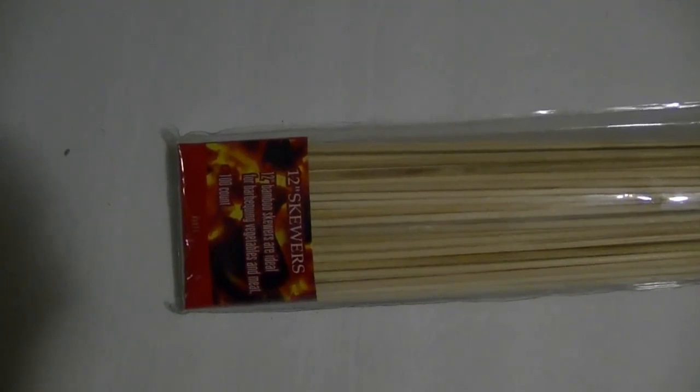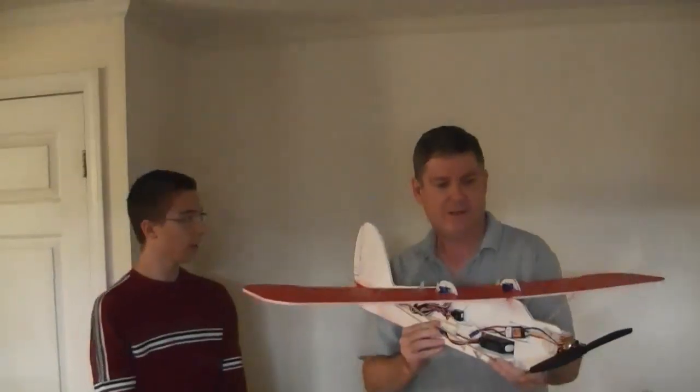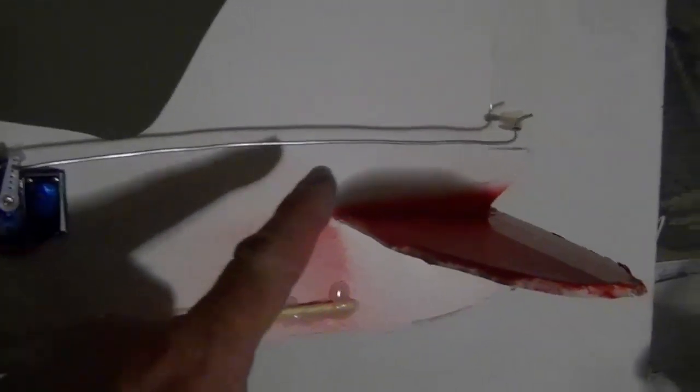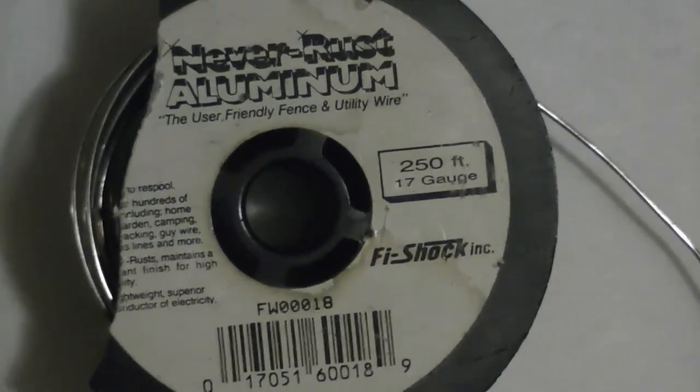Pretty cheap. They're actually made out of bamboo — bamboo barbecue skewers. And the control rods are your average bailing wire. Sort of — it's actually stainless steel some of it, and then some is just regular steel.